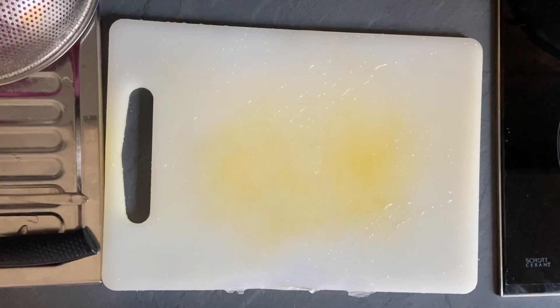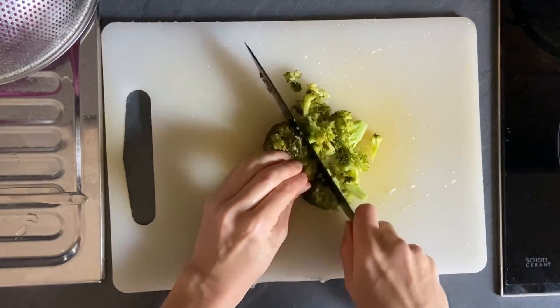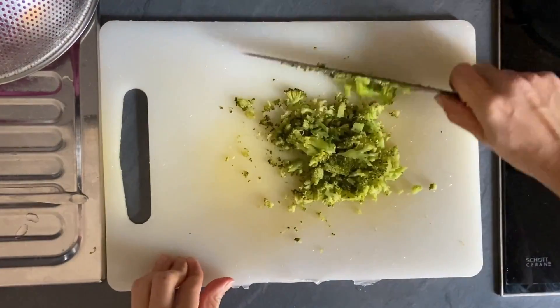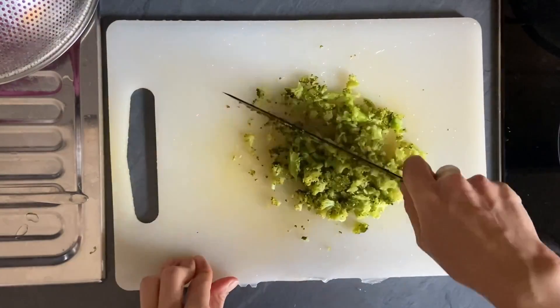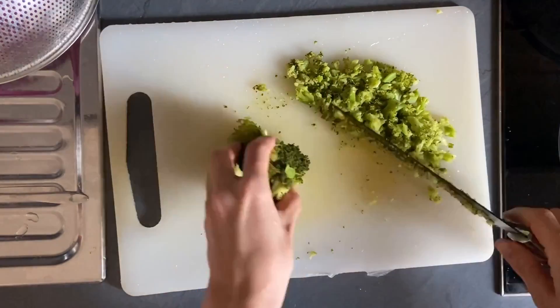I cook broccoli for about 20 minutes. When it gets softer, I cool it a little and chop it. My dogs are small, so I cut all the ingredients pretty small. I also learned from experience that the dogs like a certain texture. When the broccoli is too hard or too mushy, they don't like it.